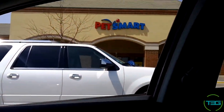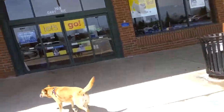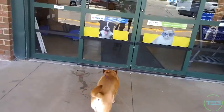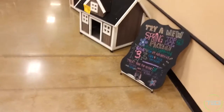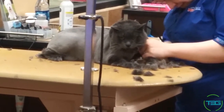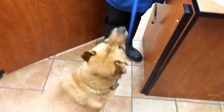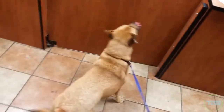Now it's time to go into PetSmart with the dog — you ready for this dog? Let's do this dog. Hello, how you doing? Did you want a treat? Yeah, all right, thank you — you have a good one. Come on, no more, so greedy.